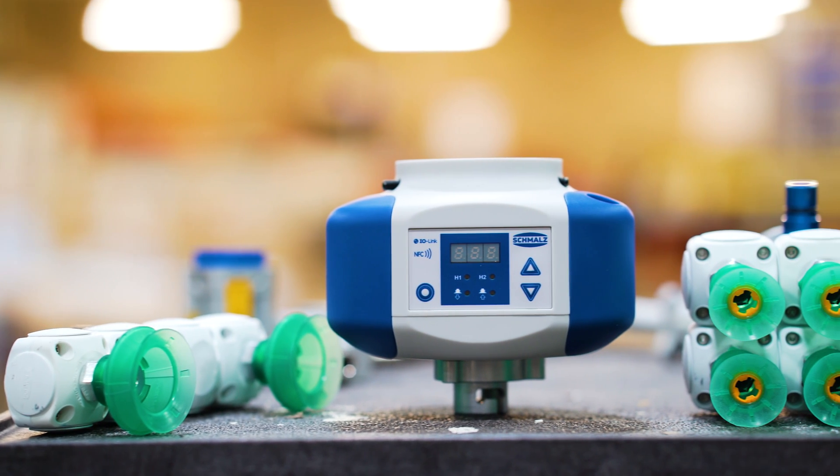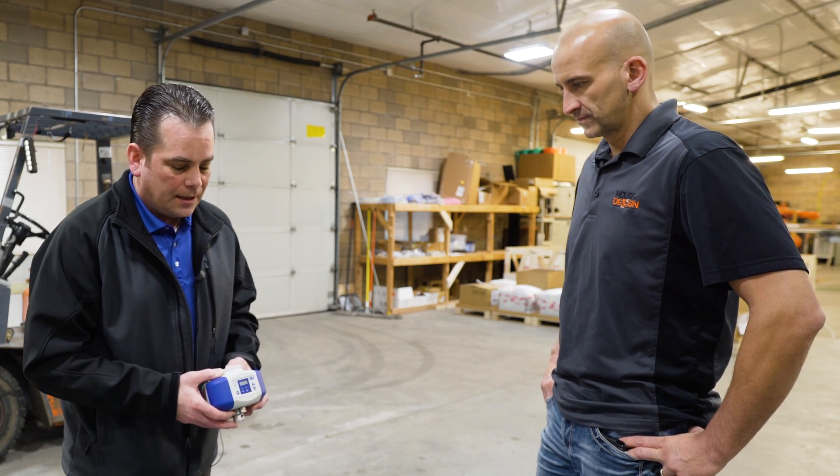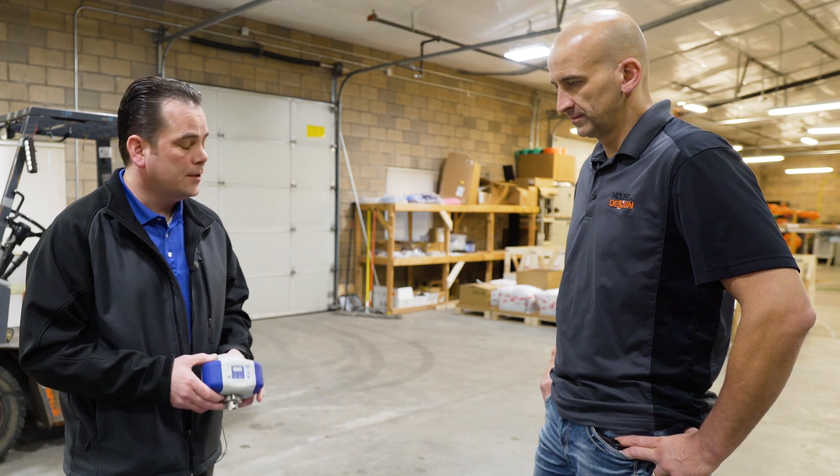This is the newest release Schmalz Cobot integrated pump unit. Basically it's an electric driven pump inside of the housing that is controlled by IO-Link, so it should be able to adapt essentially to really any communication method.